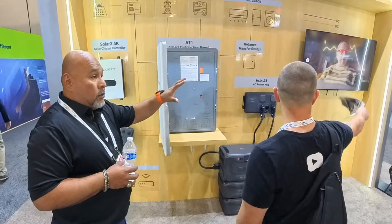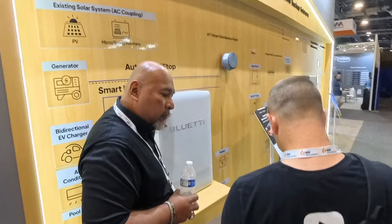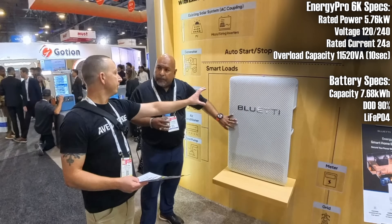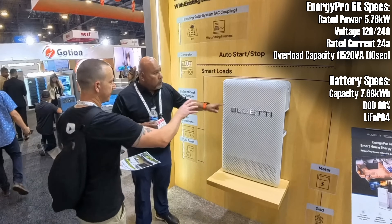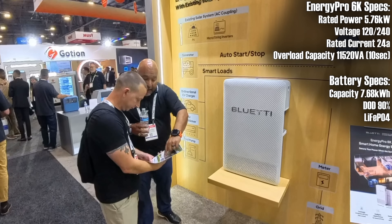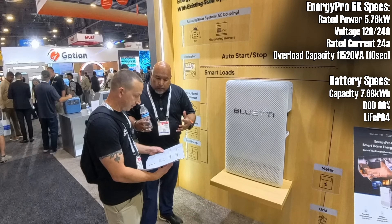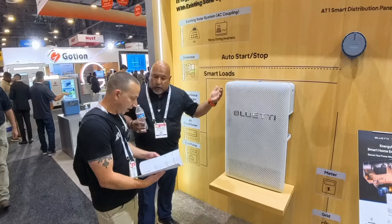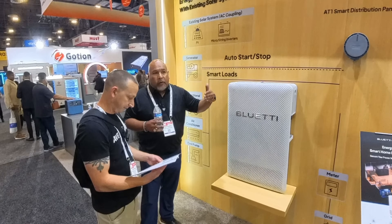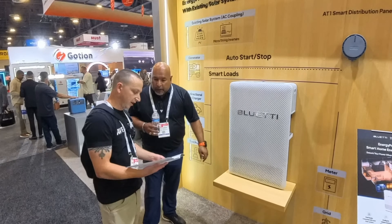That one's a 6K. When you order the Energy Pro 6K, you get this and that box over there — that's just the battery. And this is the ATS unit. When you open it, you have both. You can buy it as a bundle — the battery and the ATS — if you're trying to retrofit AC. You can order these to start, and if you want to add a second, third, or fourth, you can add up to five of these batteries. You can buy them separately.